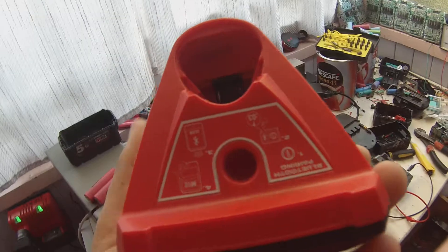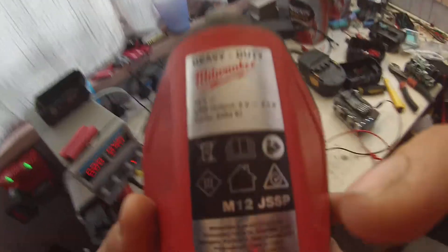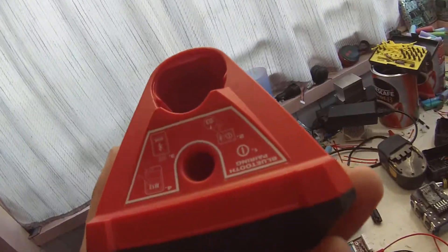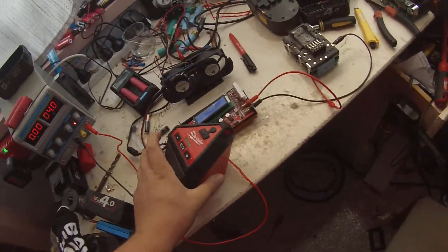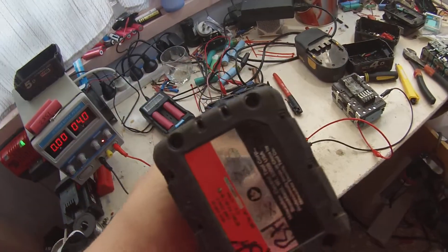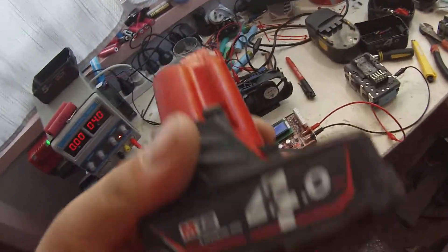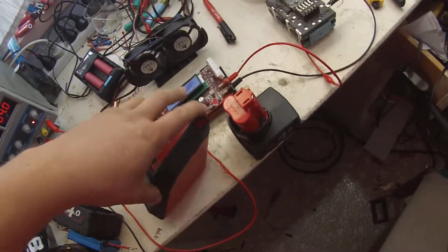Very simple, very basic. It puts out 2 amps at the USB charge, so it'll charge all your smartphones nice and fast. Very simple to pair with. It takes both the M12 3 and 4 amp batteries, and it also takes the small M12 1.5 and 2 amp batteries.